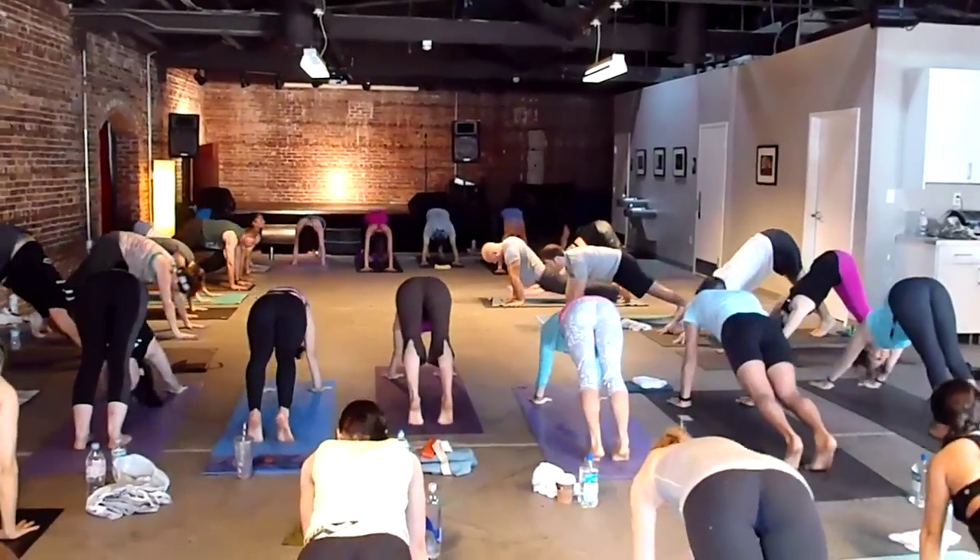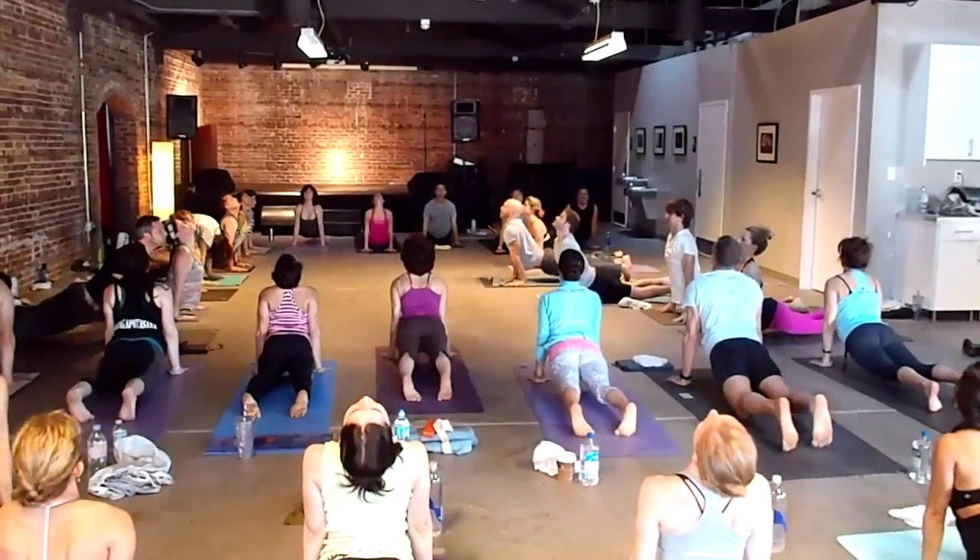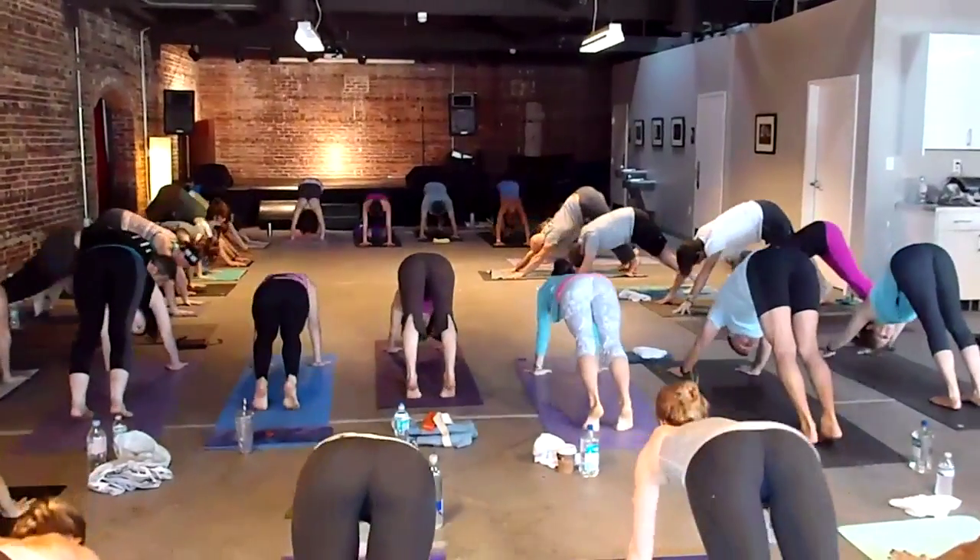Upward facing dog. Stay open in the back box. Downward facing dog — way too fast. Stay open in the front box.